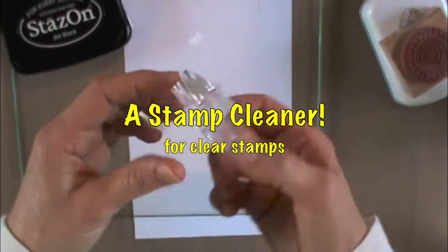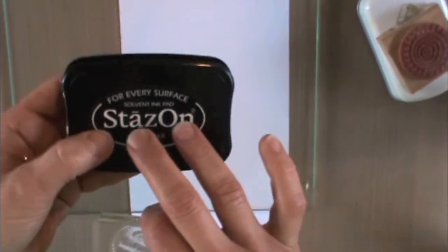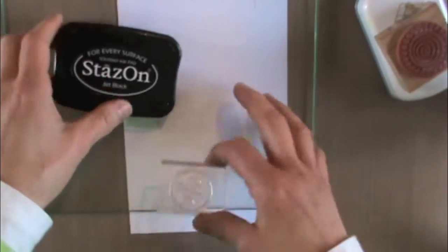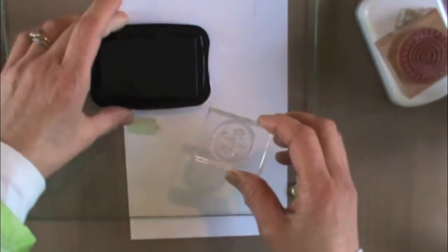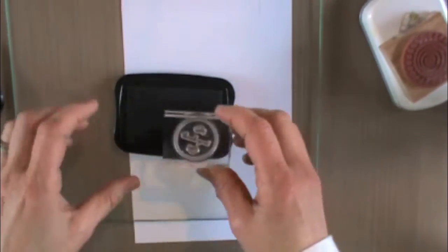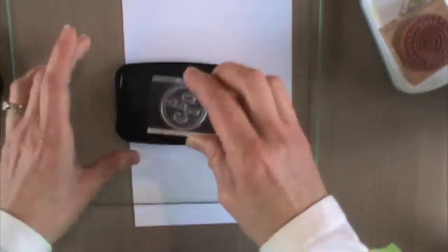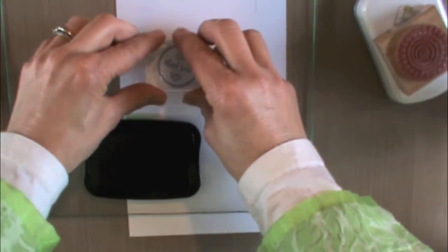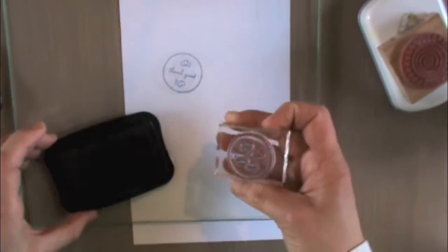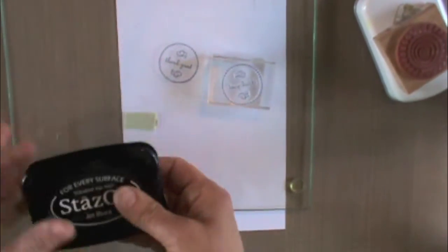Here's a clear acrylic stamp and I'm going to use Stazon. If you're familiar with Stazon, you know that it's a solvent ink pad that's made for stamping on surfaces where you don't want it to be removed, like stamping on glass or acrylic or porcelain or whatever. So I'm going to stamp on this piece of glass and set it aside to dry so that we can really do a good test on it.